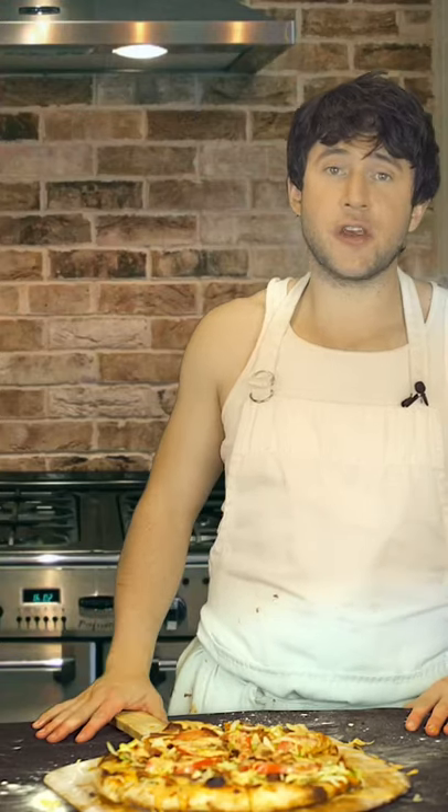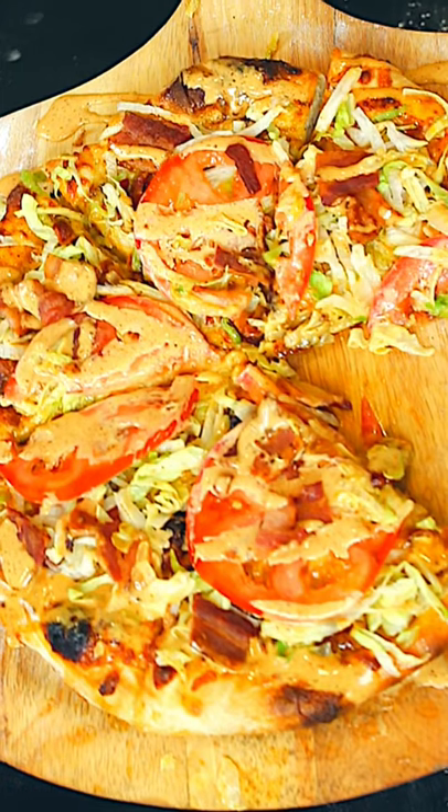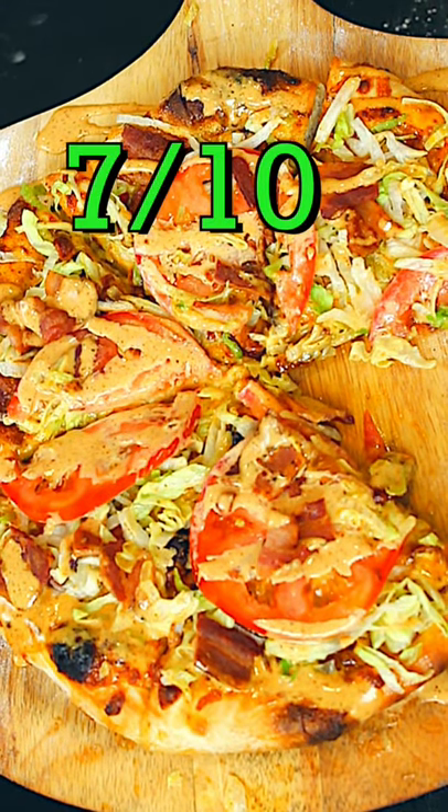Well guys, today Jimmy John and Papa John were the same person. I give this sandwich pizza a 7 out of 10.